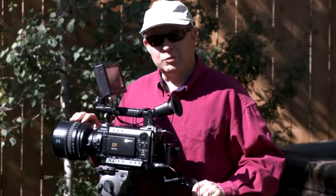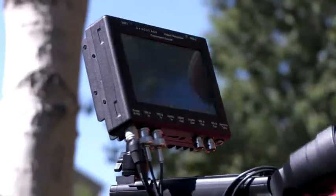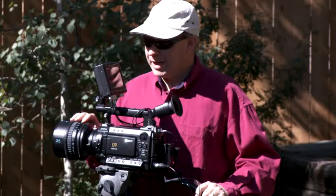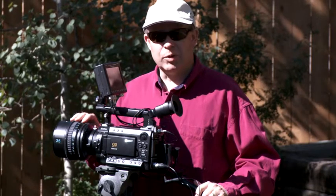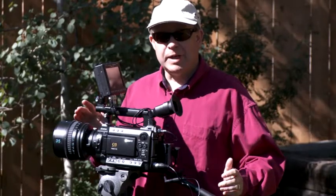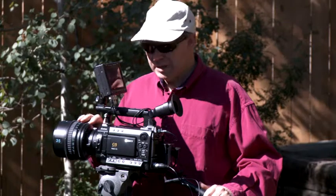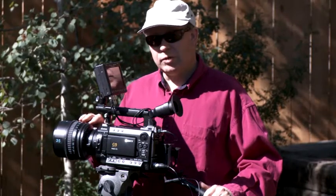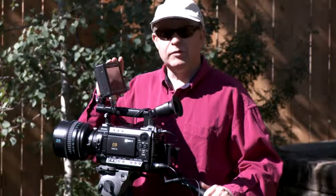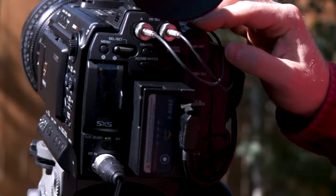Hi everyone, Jim Arthurs here with the Gemini 444 Dual Stream Uncompressed Recorder from Convergent Design. It's out in the field today, literally for the first time, and we've been running around doing some recording with it and checking it out on the Sony F3. It's a great combination. The Sony F3 with the paid firmware upgrade from Sony provides S-Log and 444, and the Gemini is actually recording 444 straight from the dual-link output of the Sony F3.